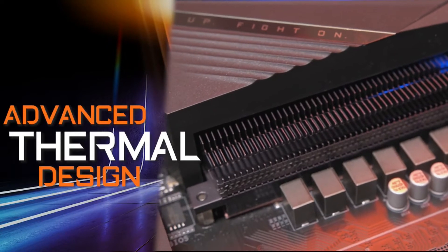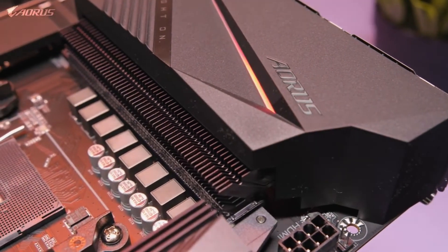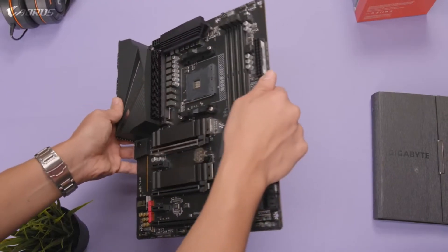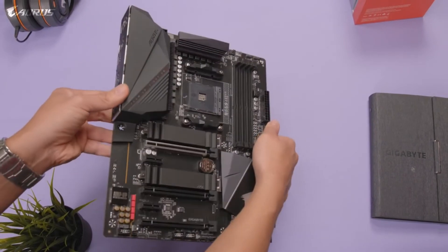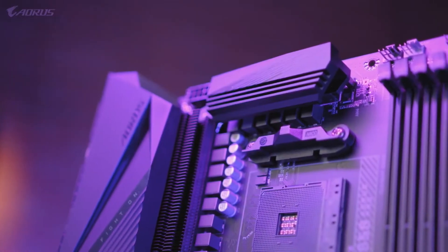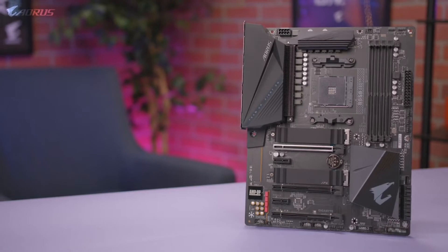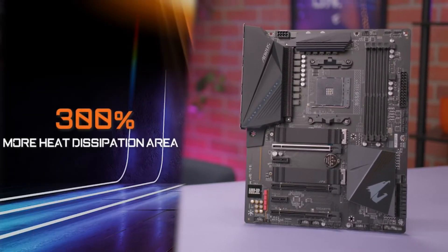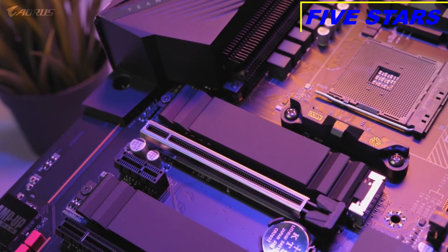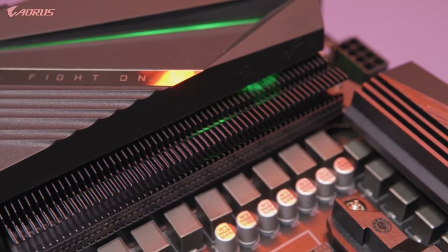The next feature is the advanced thermal design. The B550 Aorus Pro features direct-touch cooling technology and Fins Array heatsink found on our higher-end X570 platform. With the direct-touch heat pipe contacting the VRMs, this guarantees great heat dissipation and exceptional cooling performance. Fins Array technology uses multiple fins on the heatsink to improve cooling performance, increasing the heat dissipation area by 300% compared to a traditional heatsink of the same size, providing a stable platform and optimal temperatures for both gaming and content creation.